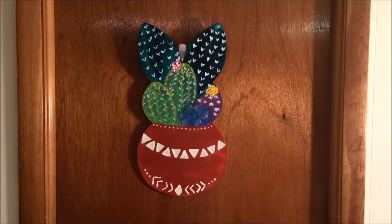With much apprehension, because I have never painted, I signed up for a painting class at Painting with a Twist. What a fun afternoon! The painting was a cactus pot. Our instructor was excellent, giving us step-by-step instructions and encouraging us as we painted. I was amazed at how well my cactus pot turned out.